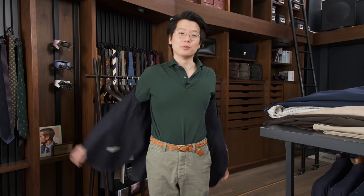That's about it for our little styling guide for the green polo. It is available online and in-store. If you have any other suggestions for how this could be worn, we would love to hear them. That's it for now, thanks for watching.